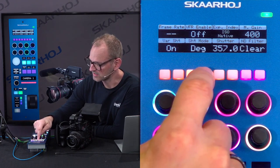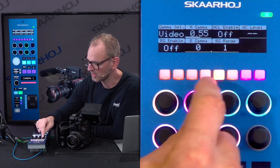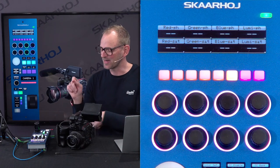We have ND filter as well, which in this case is automated in this camera. White balance settings. We have gamma settings. And finally, we have a lot of color correction parameters in this little unit.